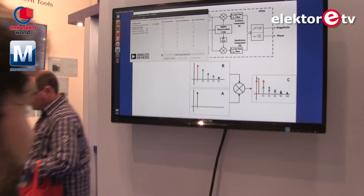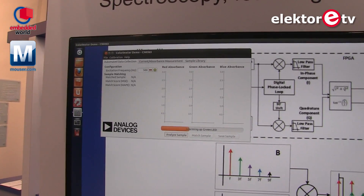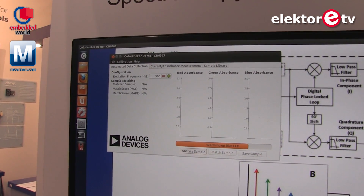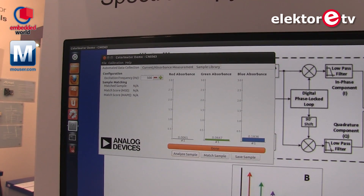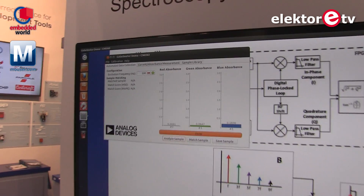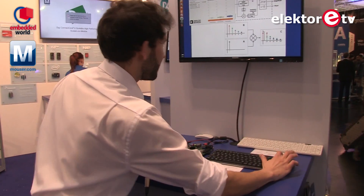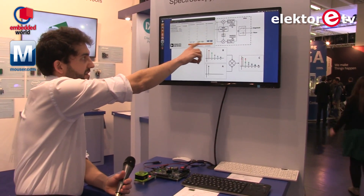I go through the same process, which is exactly the same — first red, then going to green, and then going to blue — and we're almost there. And we are there. Now we're going to match the sample, which means the system is going to tell us what that is. It's going to compare these current readings with the readings we've been storing before.